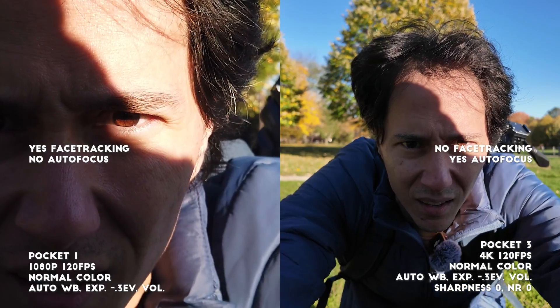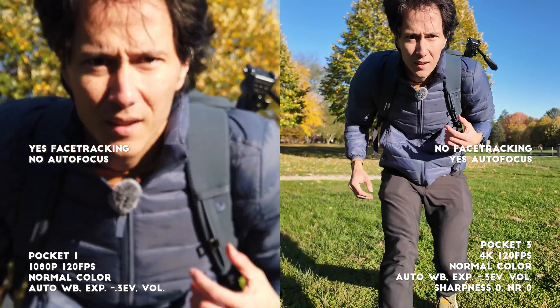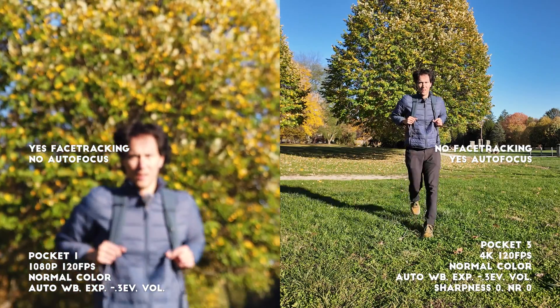One thing I forgot to mention: on the Pocket 1 at 1080p 120 you keep face tracking but you actually lose autofocus. On the Pocket 3 at 4K 120 it's the opposite — you lose face tracking but you keep autofocus.